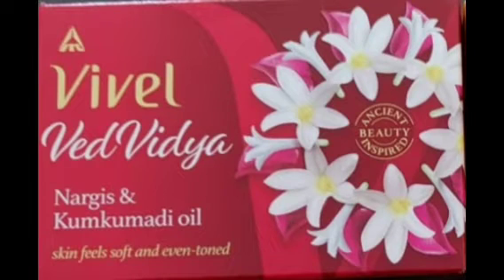Hi friends, welcome back to my channel. Today I am going to show you a variety of soaps. We will be covering nargis and kungamadhi oil. We are looking at a pink colour, and this is our nargis flower. We are looking at a large variety, and here is the attractive pink colour as we look at the swatches.